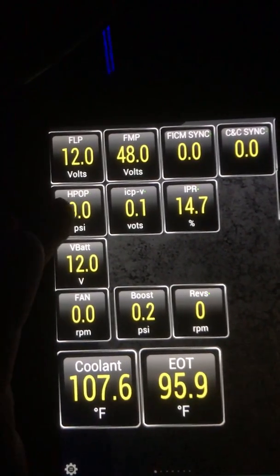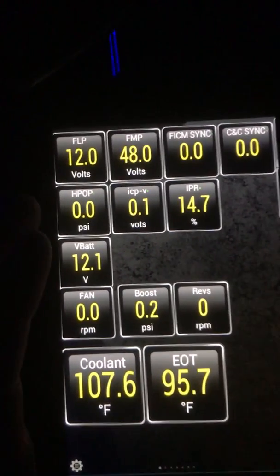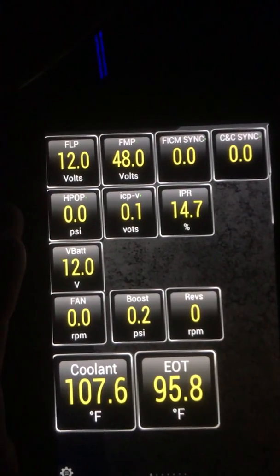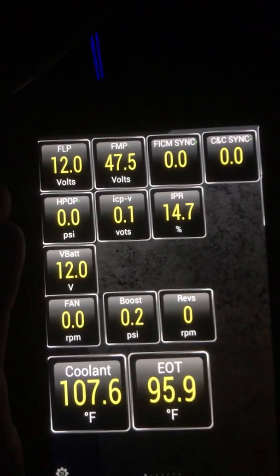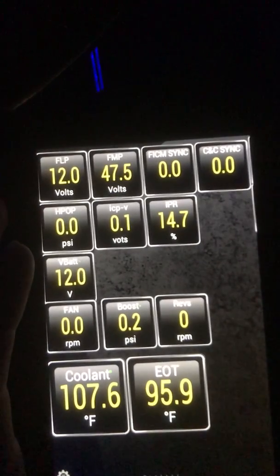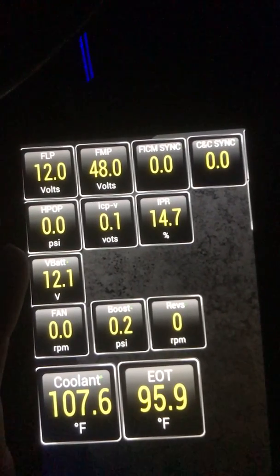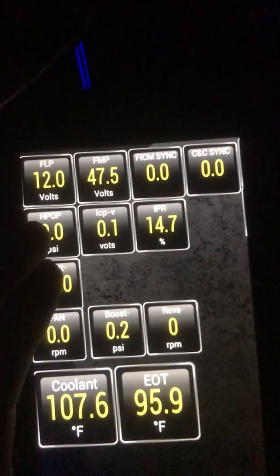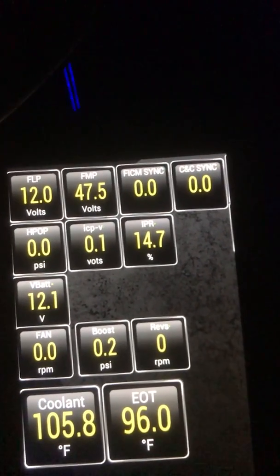High pressure oil pump — that is the ICP pressure — has to be over 500 in order to start. Anything below that you may have a bad injector O-ring or a bad high pressure oil pump. ICP has to be under one if the truck is not driving. IPR, which is the regulator for the oil, should be somewhere around 30 to 60. It should never be at 15 or 85.